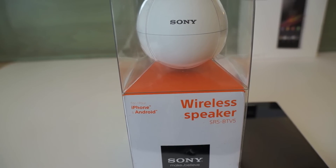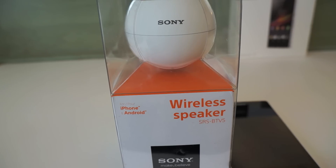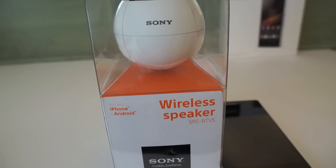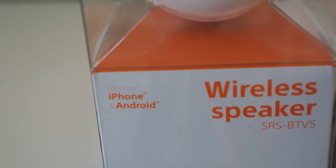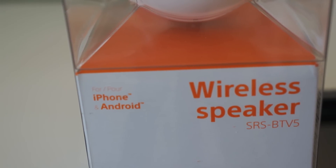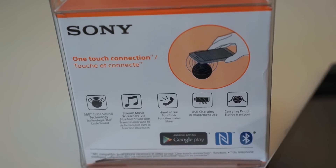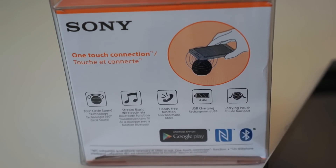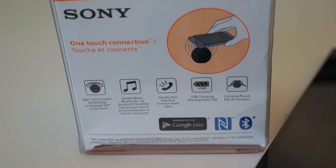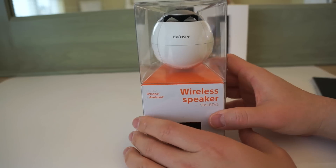What's up everybody, this is Danny looking at the wireless speaker made by Sony Electronics, the SRS-BTV5. This speaker is an NFC-enabled speaker that works with iPhone and Android, but if you want to take advantage of the NFC pairing, you're going to need an Android device — especially something like the Xperia Z that just came out, or other NFC-enabled Xperia devices. It's just one-touch pairing, and it's pretty cool. So let's go ahead and unbox this thing.